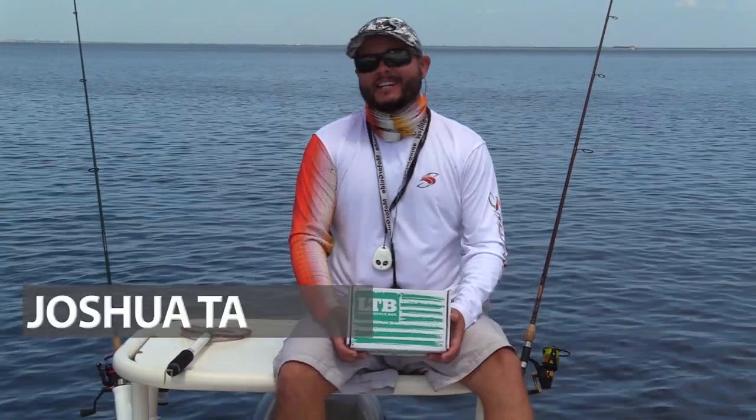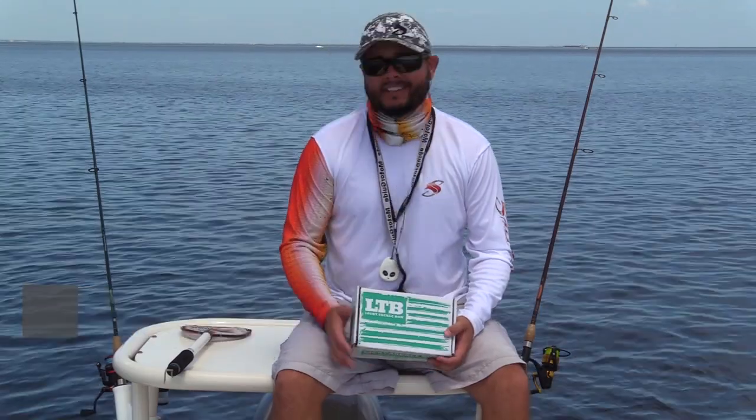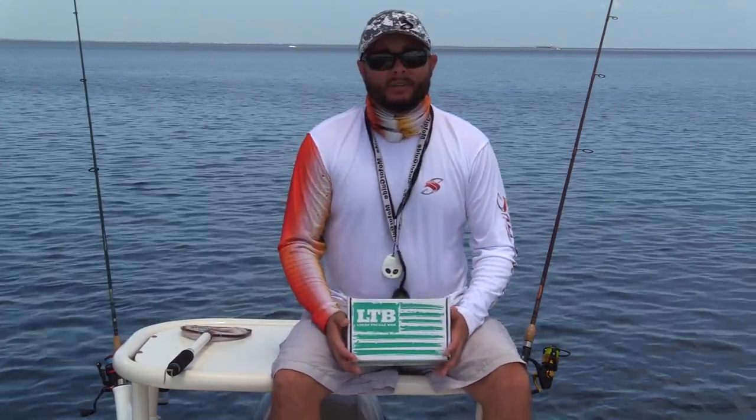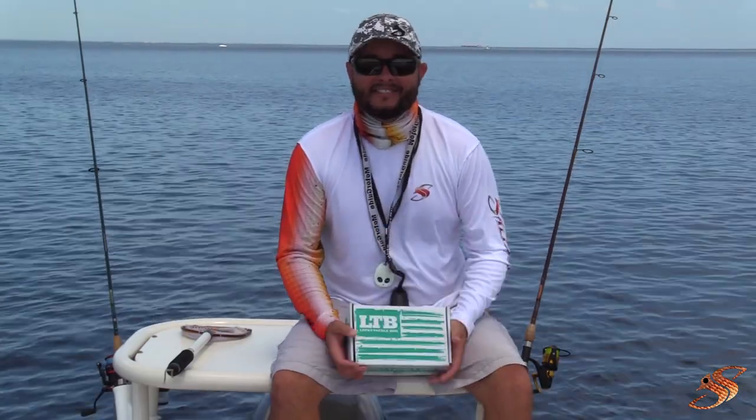Hey, good afternoon YouTube, Captain Taylor here with SaltyScales.com. Today we're out on the beautiful Tampa Bay — couldn't ask for better weather — and I'm going to bring an LTB unboxing to you right now, right here. Let's dive in.